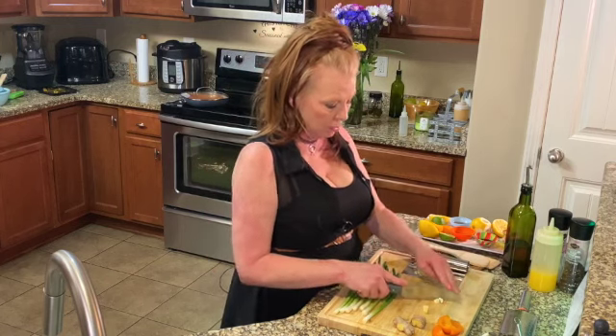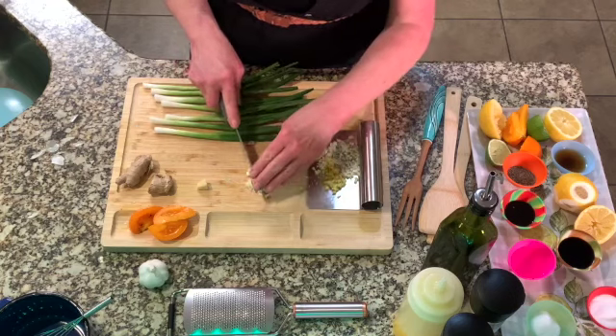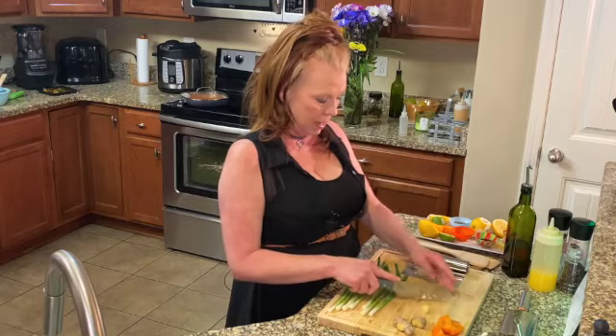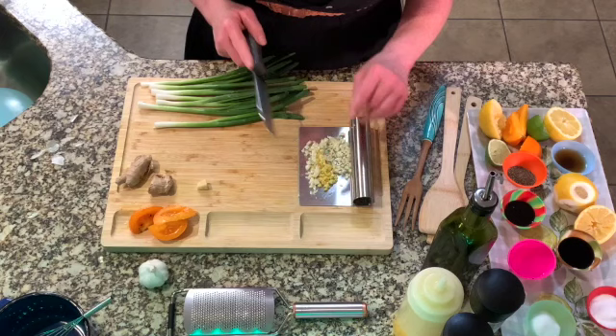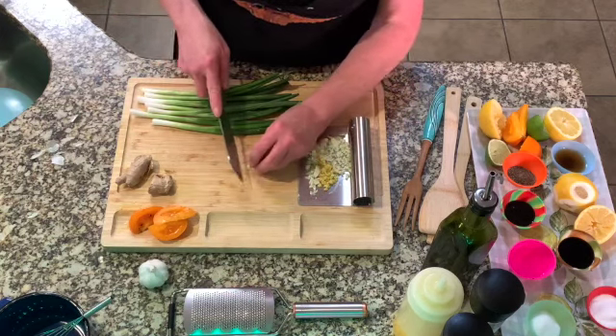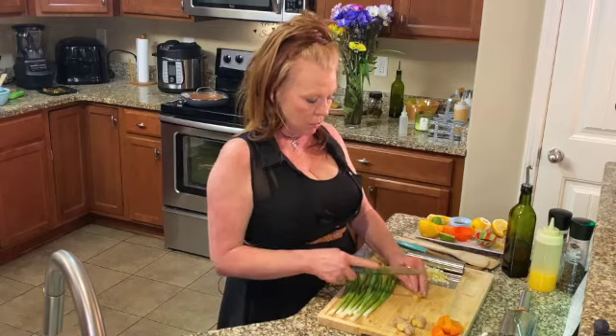The whole clove needs to be minced this way. I wanted to show y'all how to do your garlic, and then we're going to put it over here in what I call my little snowblower. People have made fun of me about this, but I took my little green part off of it.